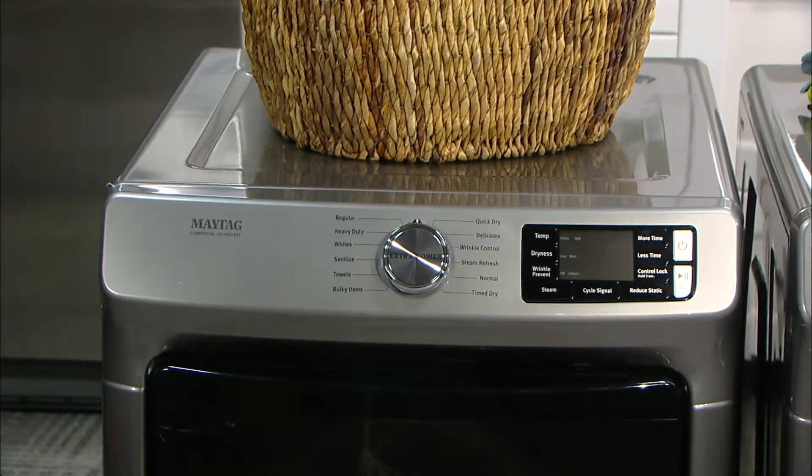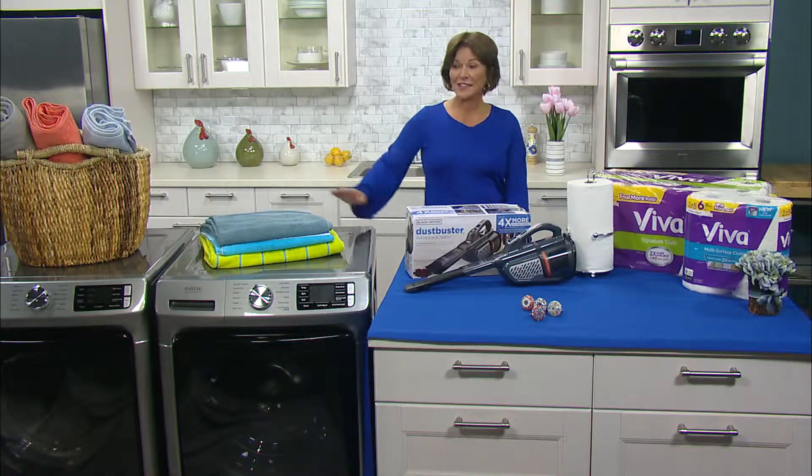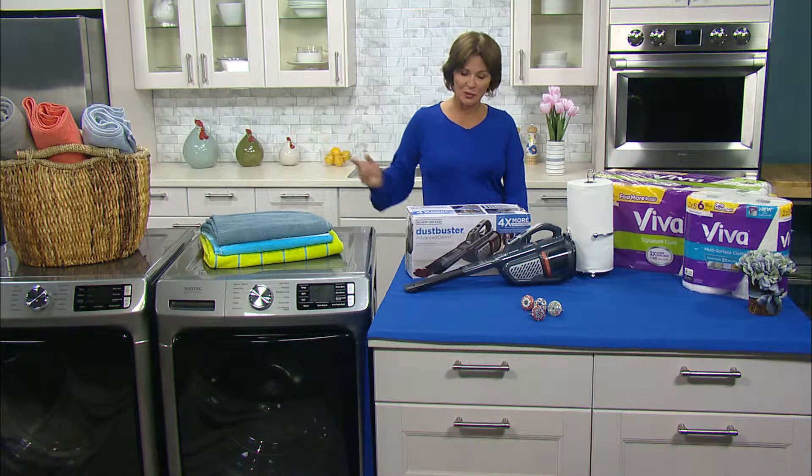It takes the guesswork out of laundry. And laundry is such a bane of existence for so many of us. It's a pain too, and for a few people I know. Yeah, and this makes it — it takes the guesswork out of doing the laundry, which is of course what all of us need.